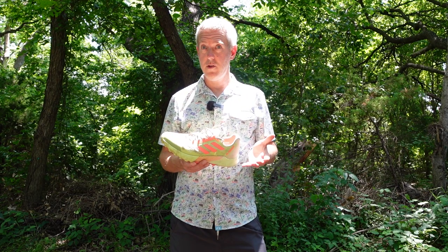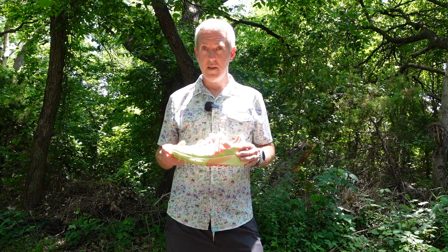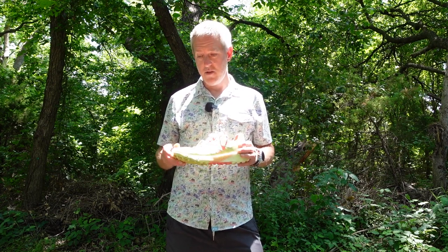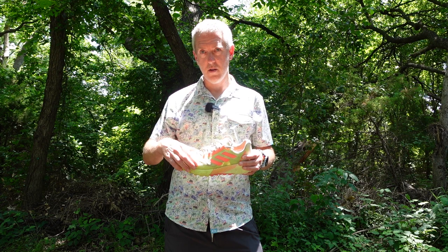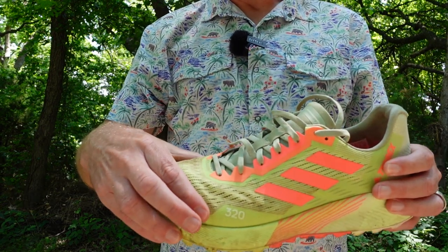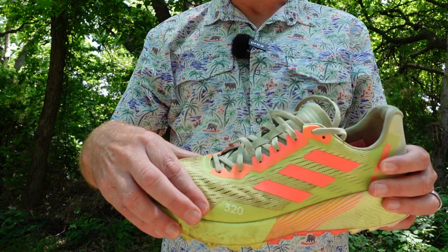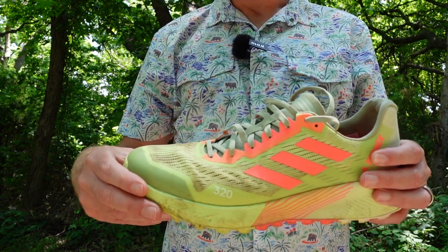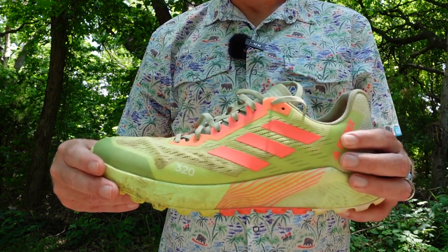Let's talk about the fit of the shoe. I wear a U.S. size 11, and I got this shoe in a U.S. size 11. There was still plenty of room in the toe box for my toes. I could see where, around where the toe knuckles sit, if you've got a bit of a wider foot it might be a little tight, so you'd want to explore the wider version of the shoe. But other than that, this shoe is true to size.